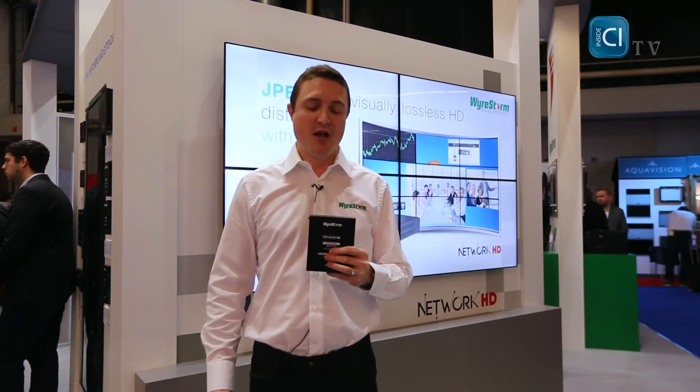NetworkHD is a JPEG 2000 HDMI over IP distribution solution. It includes POE, RS232 control of connected TVs and sources, and a simple web configuration that uses Apple's Bonjour to automatically discover devices on the network, meaning very little configuration from the installer. In fact, it's as plug and play as HD over IP gets.